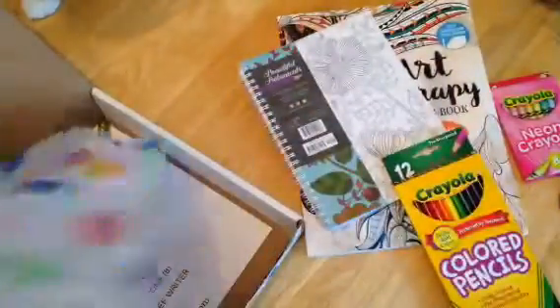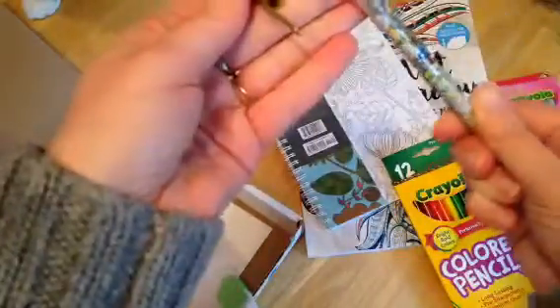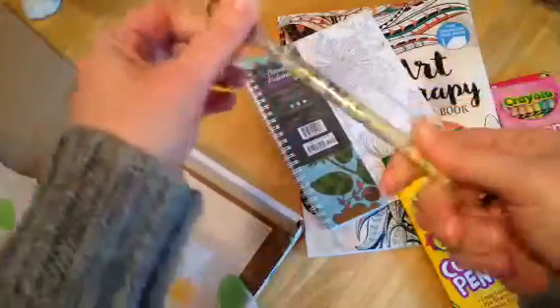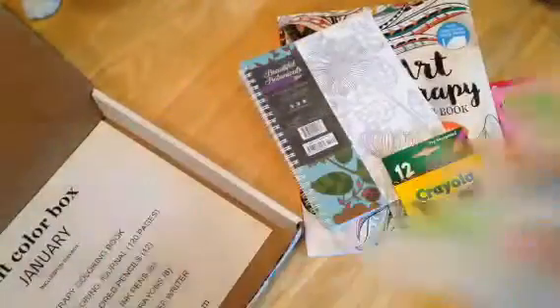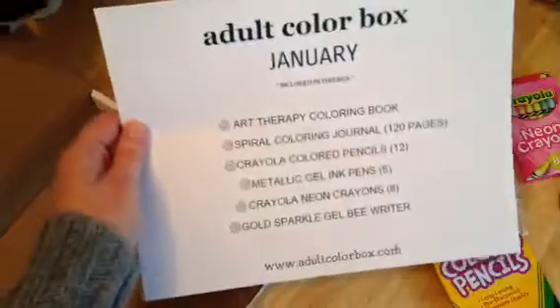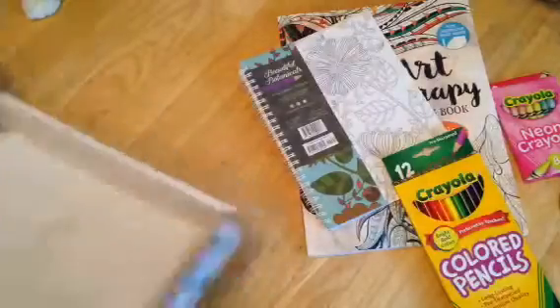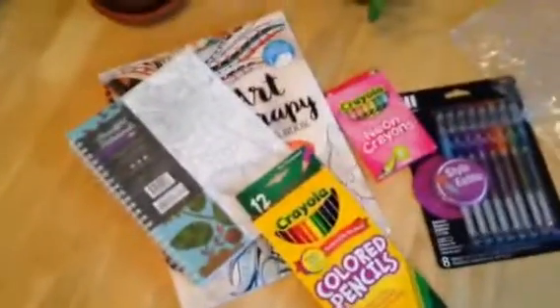Designs on one side. Also included is a pen — looks like it must be a gold pen, maybe a gold jelly pen. Gold Sparkle Gel Bee Writer. At the bottom of the box is a list of everything that's contained for the month of January. So there you go — the adult coloring box for the month of January. Thank you.